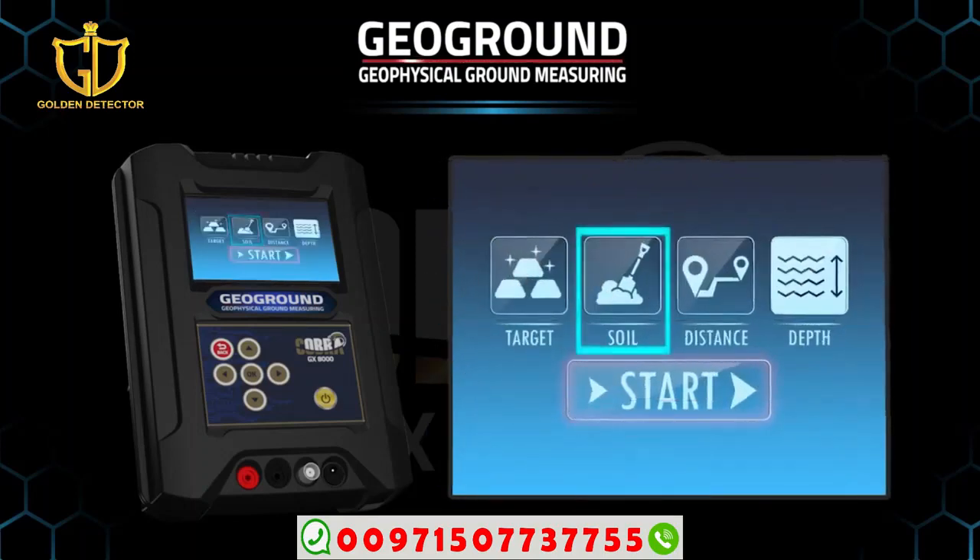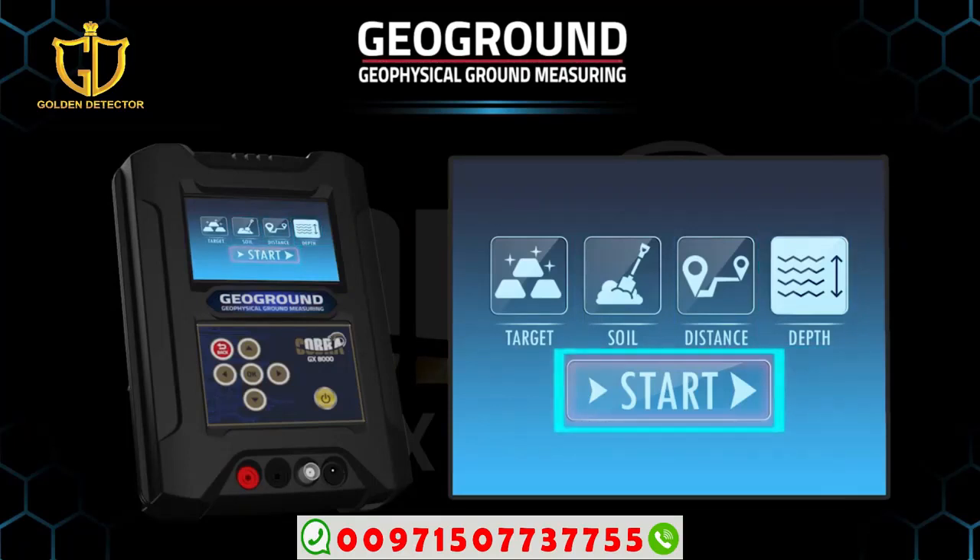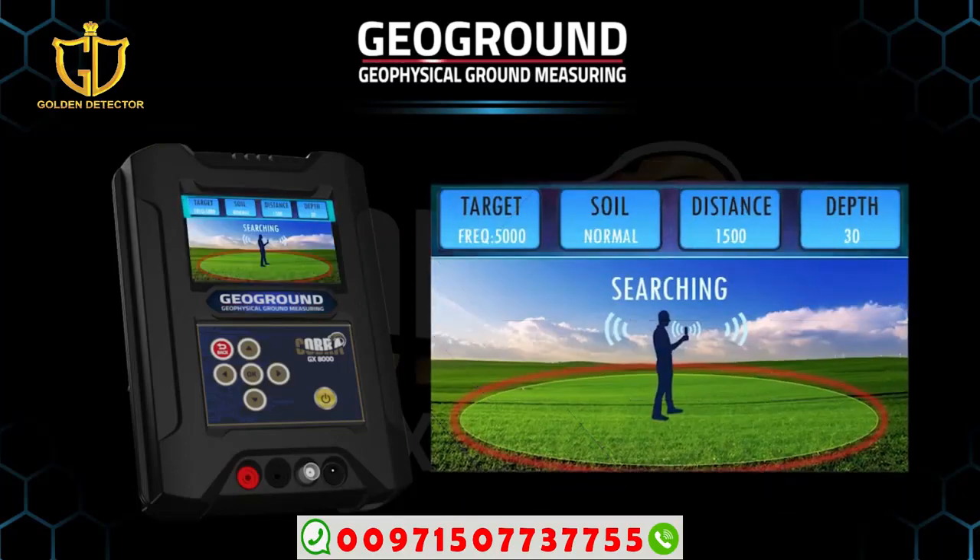Fourth, routinely select soil, depth, and distance. Fifth, after completing the options, click on the beginning of the search. Sixth, when the search starts, the process begins normally — press and move the left and right arrows to change the frequency value. The amount of increase is 100 kHz per press. After selecting the desired frequency, press OK again.